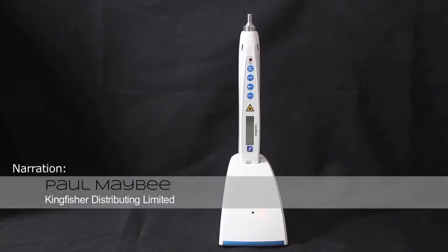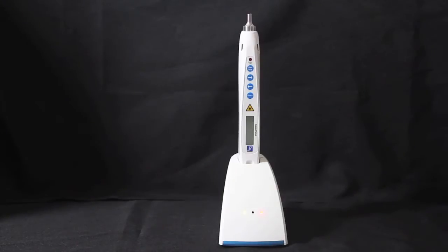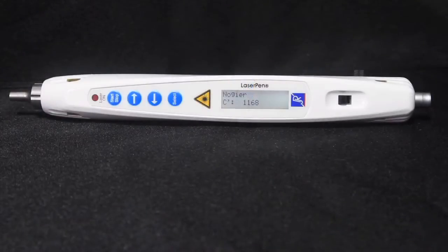I'm Paul Mady, founder and president of Kingfisher Distributing Limited. This quick start guide aims to orient you with all the features of your new laser device and allow you to begin basic treatments right away. We will focus on learning the functions of the laser pen itself. So let's begin with a quick tour of your laser device.